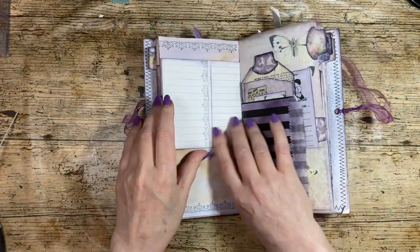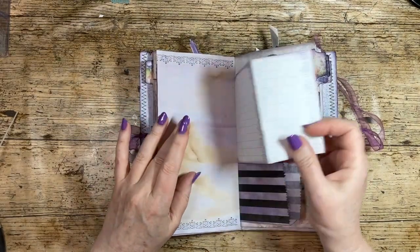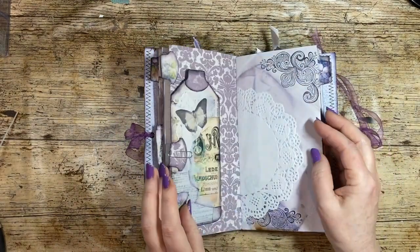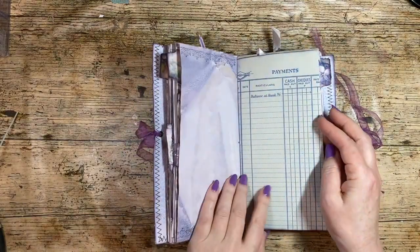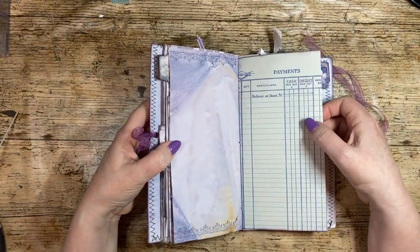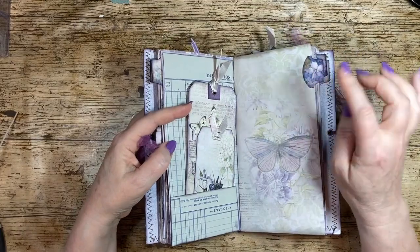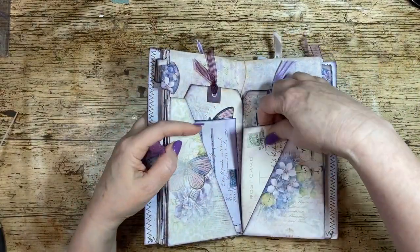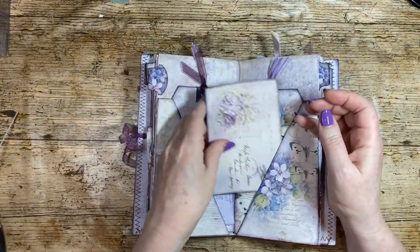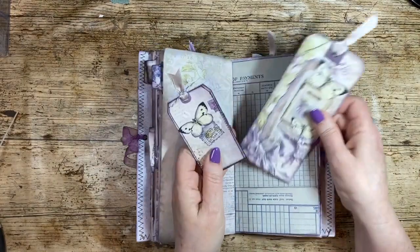This is an old exercise book — my son was clearing out and had a load of old exercise books from school and said, 'Do you want them?' This is an old ledger book; junk journalers do like to use old ledger books. I got this one off eBay. I quite like the fact that it was a blue color. That's that lovely rounded tag punch again. Old postcards are something that's used — I've also purchased some vintage postcards myself.